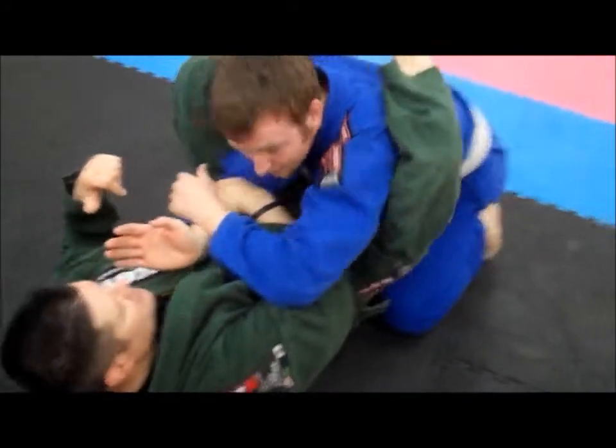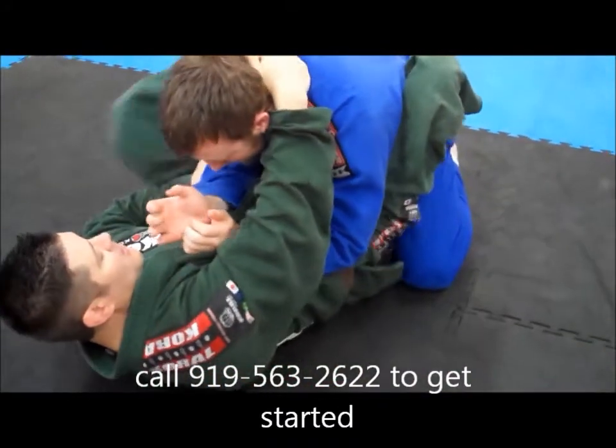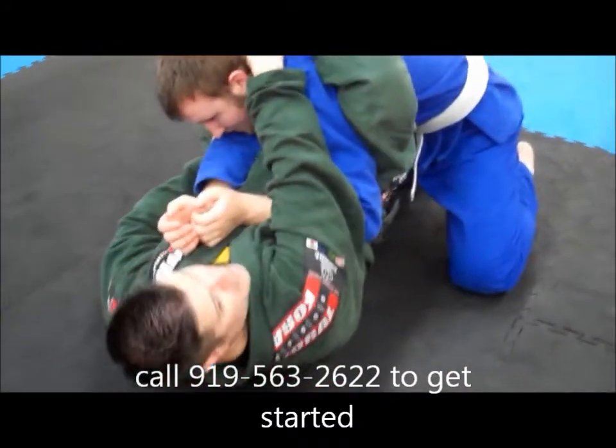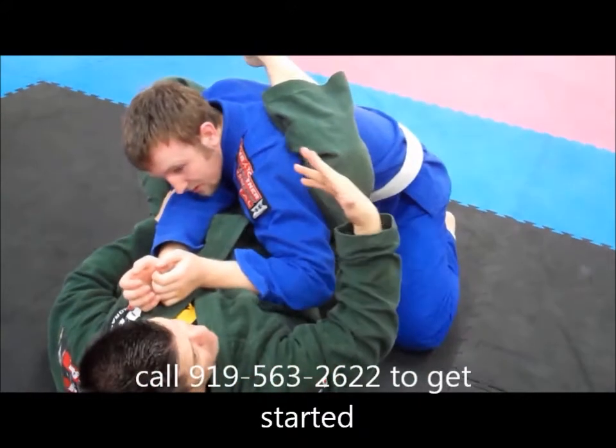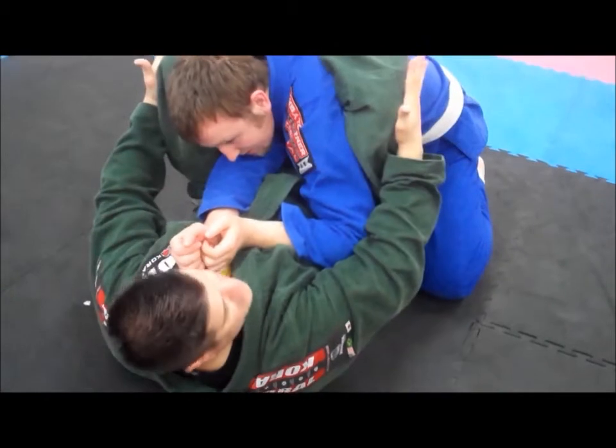If it's loose, he's just going to shimmy through and come out. So this is step one: I'm controlling here, foot on the hip. He thinks I'm going for arm bar or calf roll, which we just did. This leg comes over the shoulder — I want to pinch my knees tight.